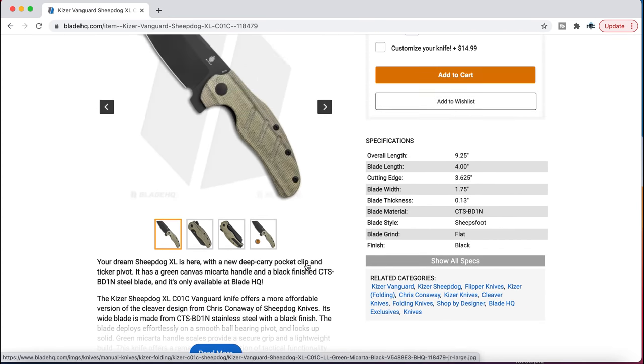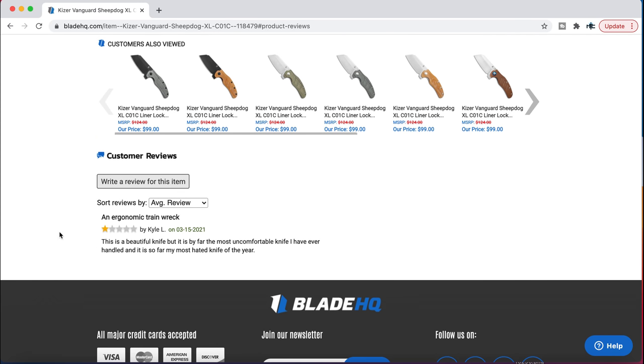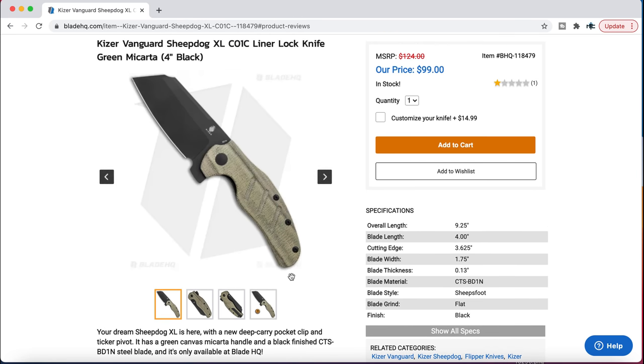Somebody in here gave this a one-star review. What is it? 'This is a beautiful knife, but it is by far the most uncomfortable knife I have ever handled. It is so far my most hated knife of the year.' Not much context here — it's just like, 'I don't like how it feels. You didn't explain why.' Don't always trust the reviews — this is actually a really comfortable knife. If you don't like it, that's fine, but you have to explain why.